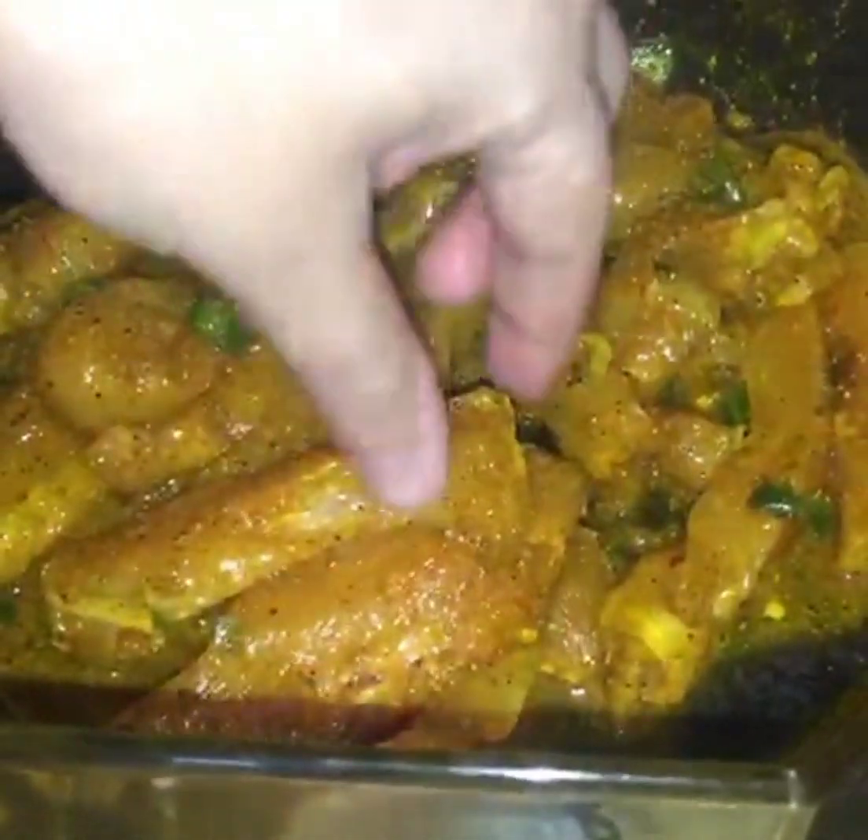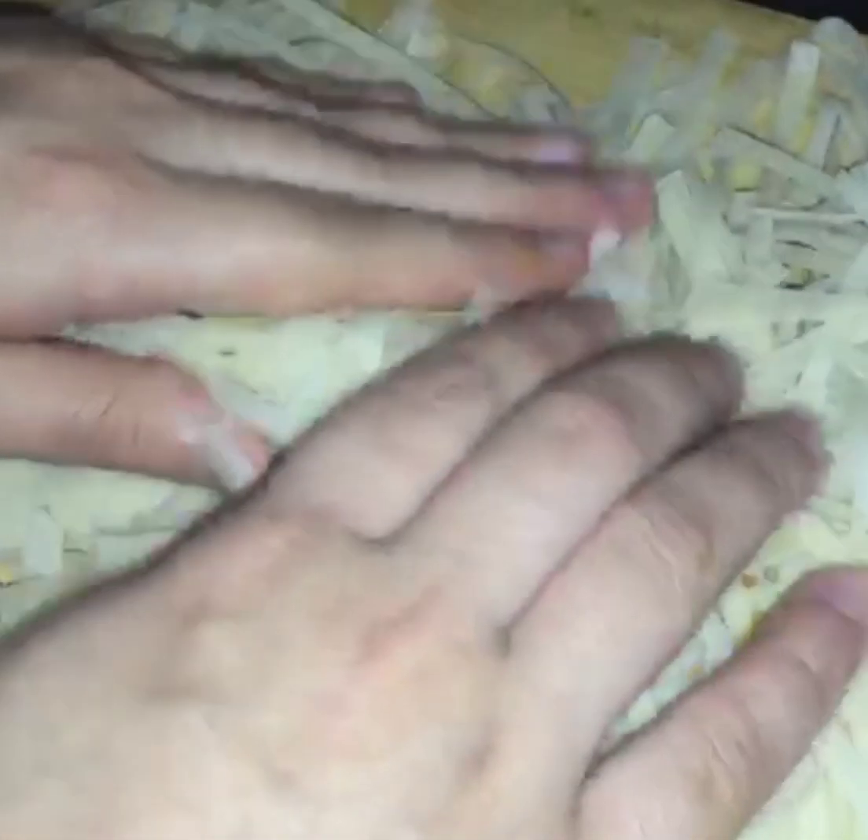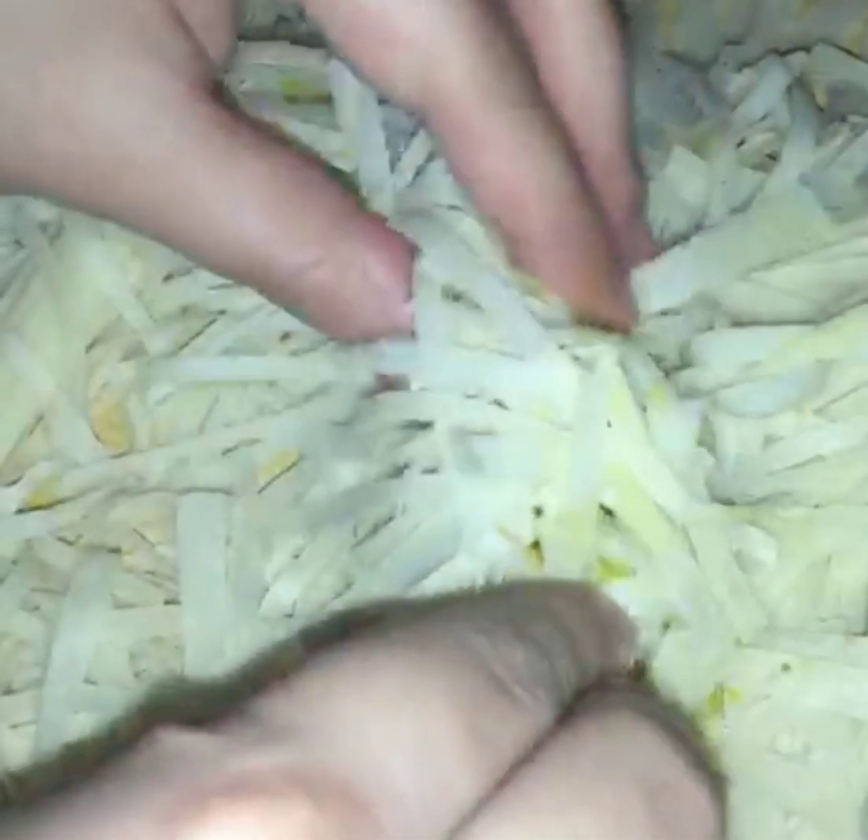Instead of using a rollout, we will remove the rollout. We have to put it on the thread. It will be added to the thread. Then we have to put it on the thread.